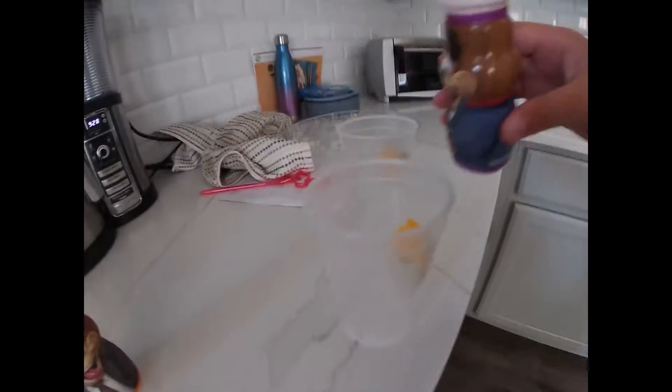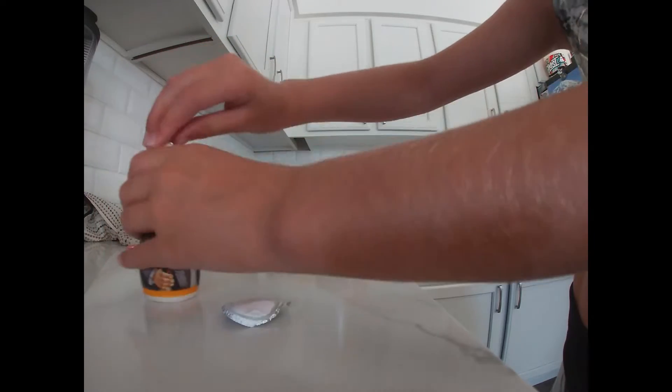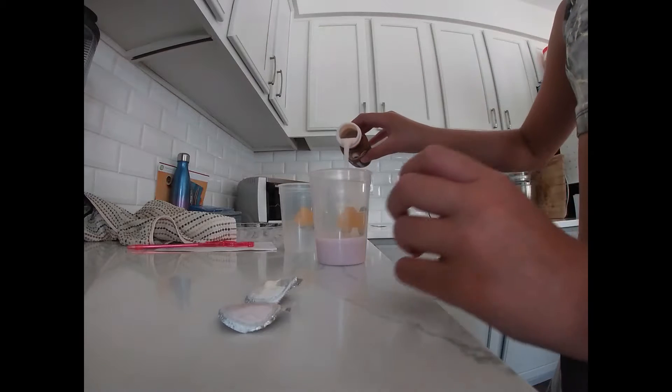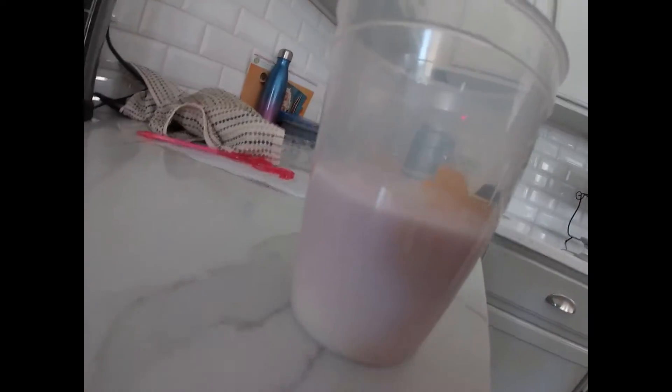We're gonna open that up and pour it into our drink. You guys can pick whatever kind of cup you want — I have a bunch of cups. You can pick as many flavors as you want and it doesn't have to be just these flavors. Do as many as you want and just be creative. I got cotton candy — ooh, looks so cool!